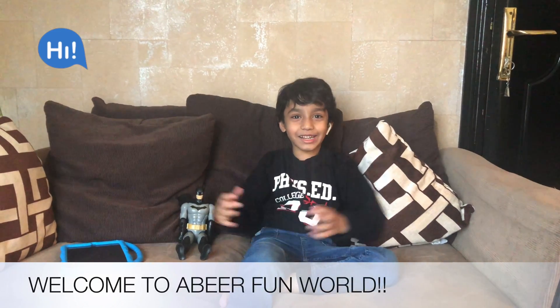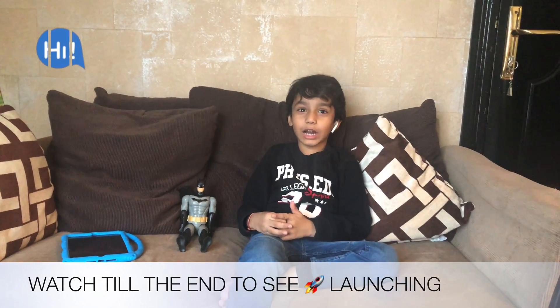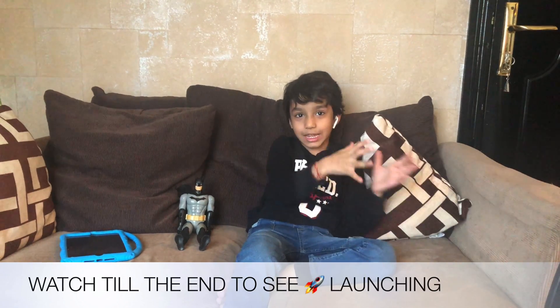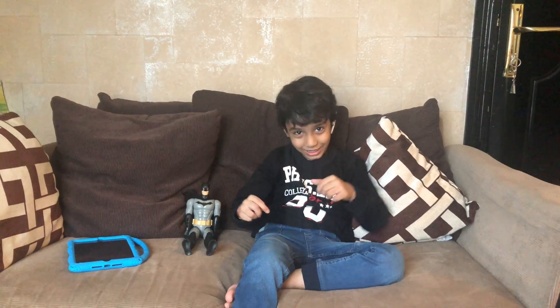Hi! Welcome to Abbey's Fun World. So in this lockdown period, we can't go outside and buy toys. So I'll bring you a little homemade craft. It's a rocket.